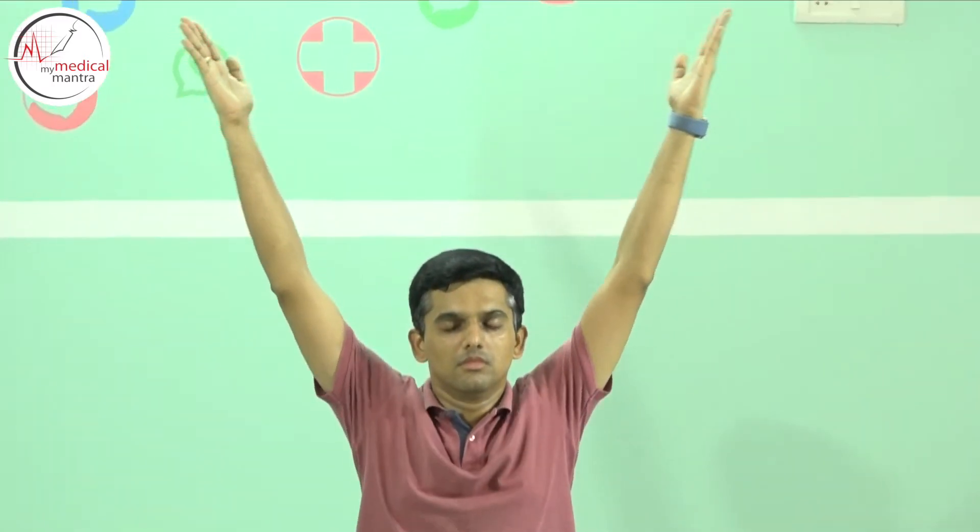Now raise both the arms while inhaling above the head in Namaste position and pull your body upwards. Here follow normal breathing.